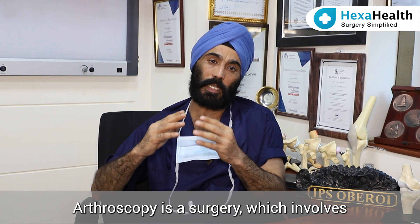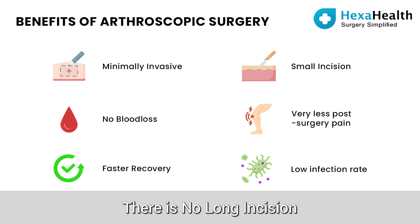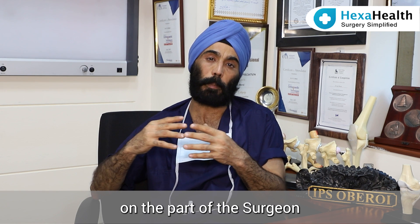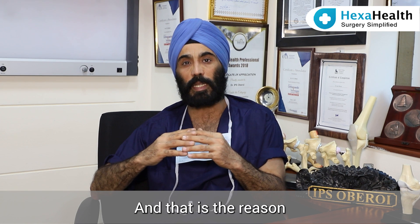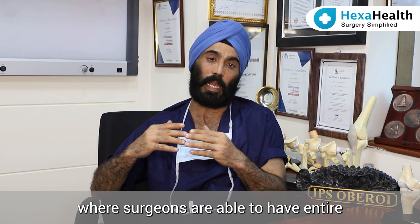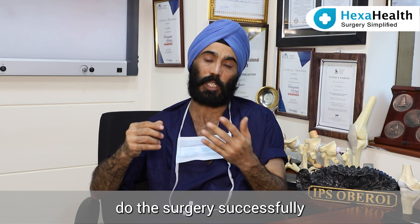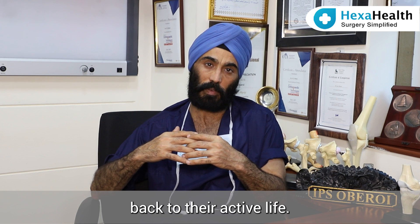Arthroscopy is a surgery which involves minimum complications because there is hardly any blood loss, no long incision, and recovery is very fast. Arthroscopy involves special equipment, special training on the part of the surgeon, and special devices to perform this surgery. That is why this surgery is restricted to some good centers where surgeons have the entire arthroscopy equipment, can do the surgery successfully, and rehabilitate patients to bring them back to their active life. Thank you very much.